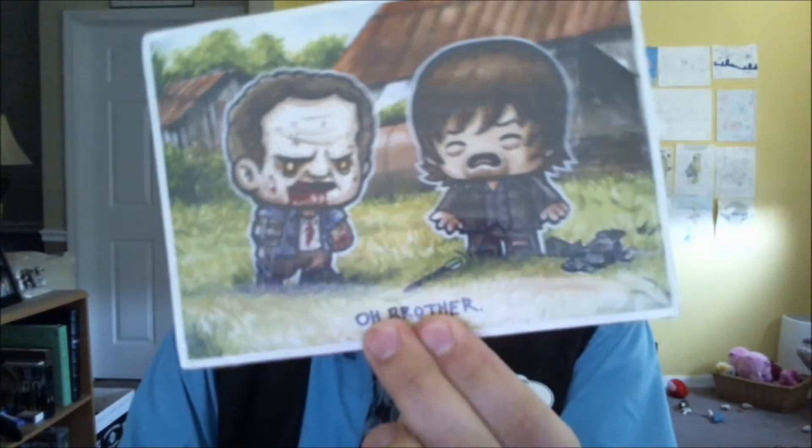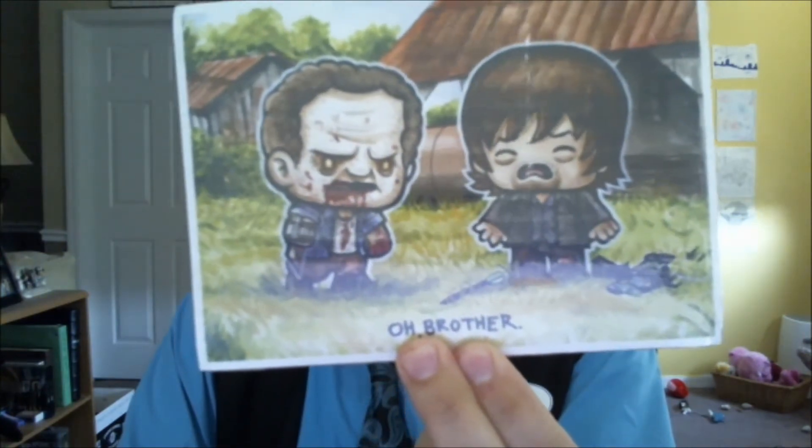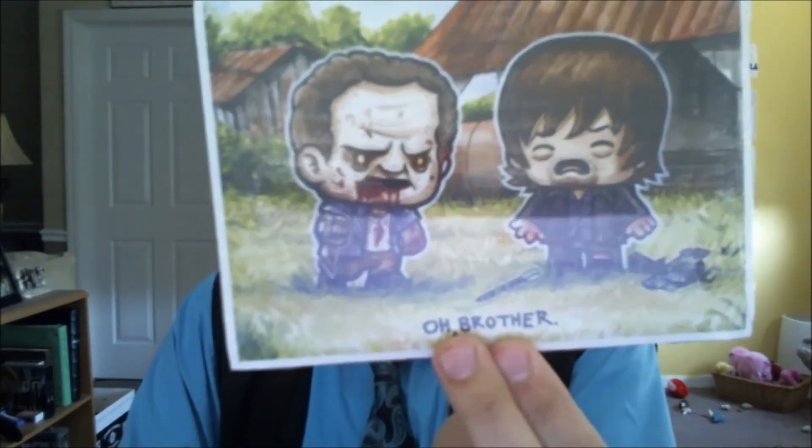It's an interesting picture from Walking Dead. You got Daryl and his brother, it just says 'Oh, brother.' I guess he looks quite upset there. Didn't he sacrifice himself to save them? Yeah. That was a good season, for sure.